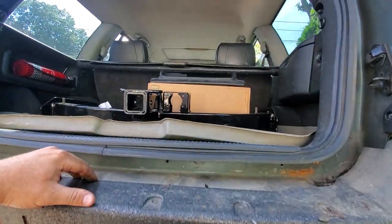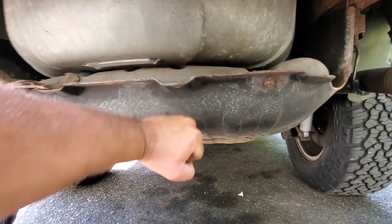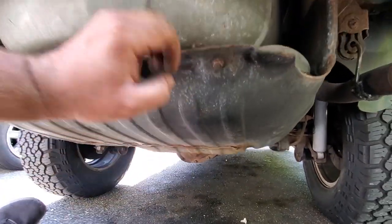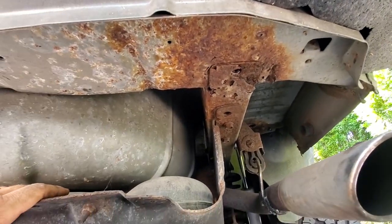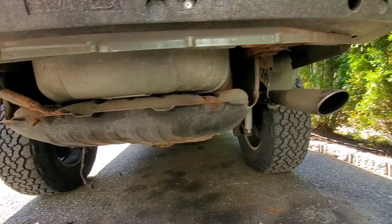Of course, I got my trailer hitch right there and we're going to go ahead and put that on. But you know what? This factory gas tank skid plate is actually in pretty good condition. So I think I'm just going to take this down, clean it up. I'm also going to clean up this rusty part of the frame, paint that, and then everything will be nice.